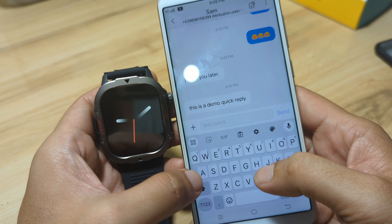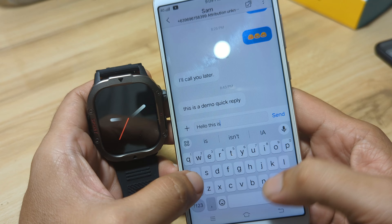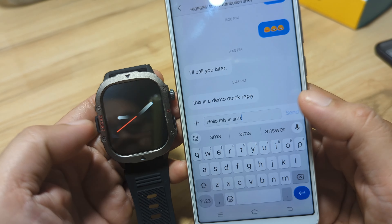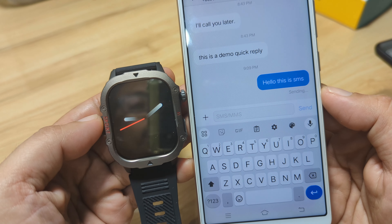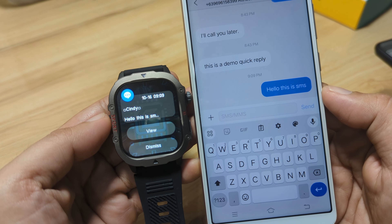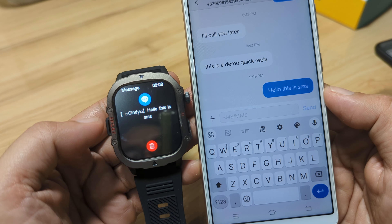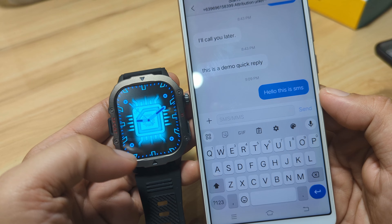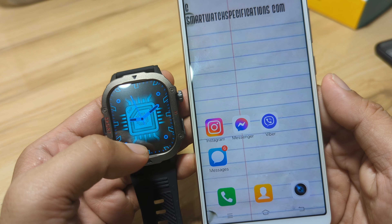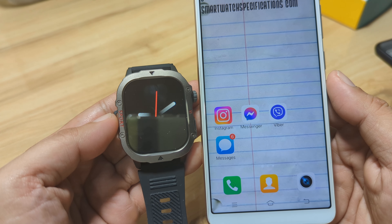How about SMS? We sent 'Hello, this is SMS' — message sent. And we have it here — we have the message, and you have an option to delete it. So it works with the app notifications as well as the SMS notifications for our C30 Pro smartwatch.